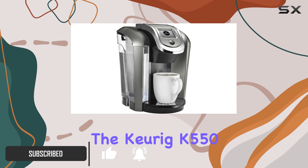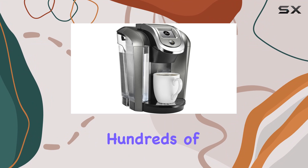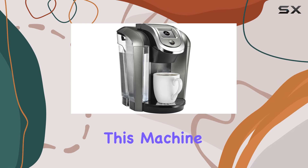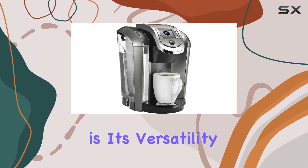The Keurig K550 features revolutionary 2.0 brewing technology, giving you access to hundreds of varieties from your favorite brands. Whether you prefer a bold espresso or a smooth morning blend, this machine has you covered. One of the standout features of the K550 is its versatility.